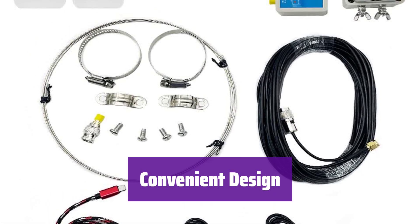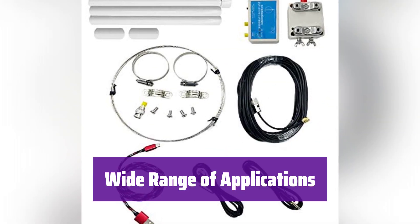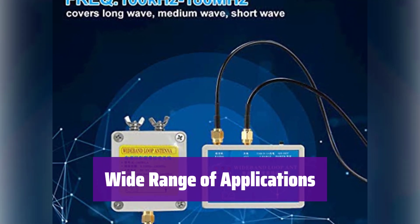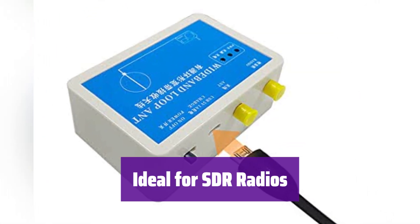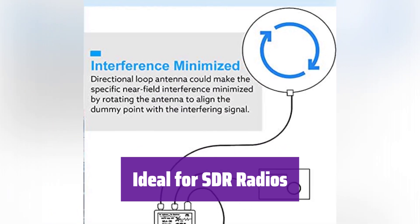Simply charge it via USB using your Android phone's charger. It covers long-wave, medium-wave, short-wave, FM, and VHF aviation bands. Its compact size and simple setup make it perfect for various locations with limited space. It's perfectly suited for use with SDR radio receivers. Enjoy enhanced signal reception with its impressive gain and wide frequency coverage.